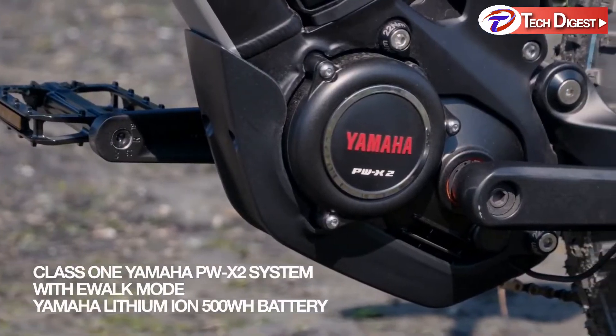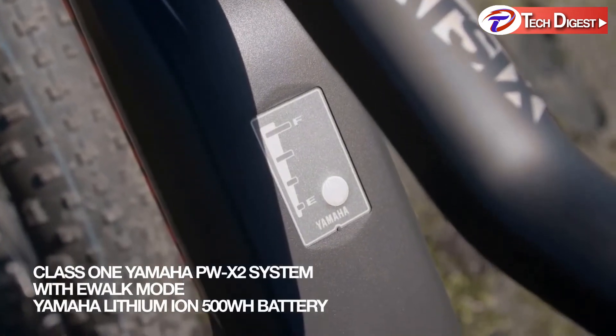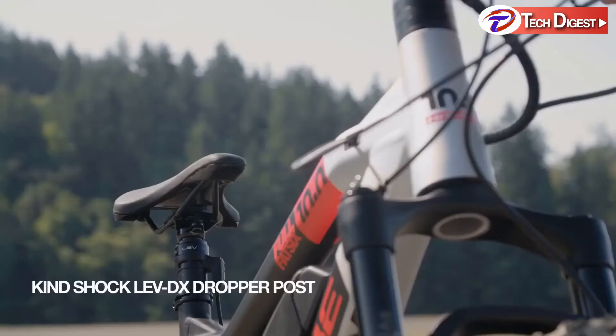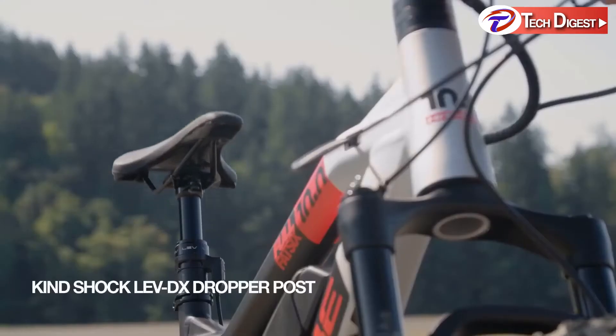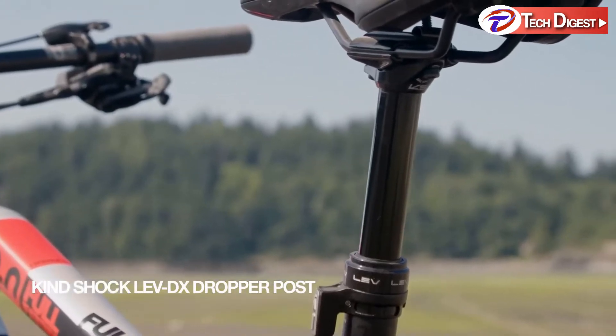The Yamaha PWX2 250-watt motor with a 500-watt-hour battery provides long-range adventures across your favorite trails or spaces yet explored. With the KindShock LEVD-X dropper post, you can lower your center of gravity when coming up on technical sections of a trail.